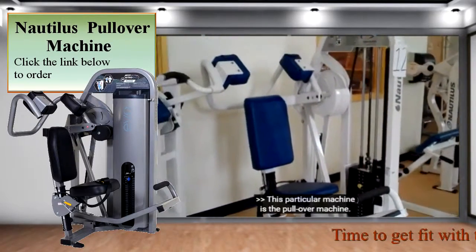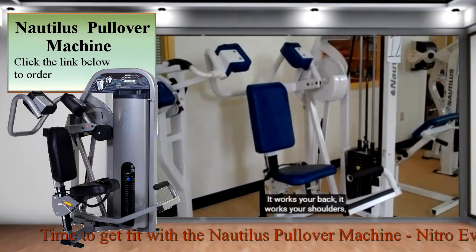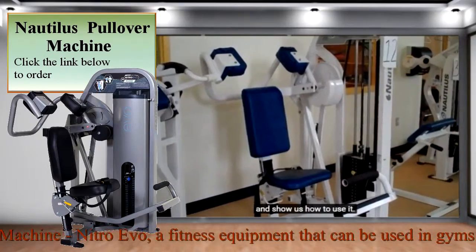This particular machine is the pullover machine. It is a great multi-muscle exercise machine. It works your back, it works your shoulders, it works your abs, your biceps and your triceps. And our demonstrator is going to come in and show us how to use it.